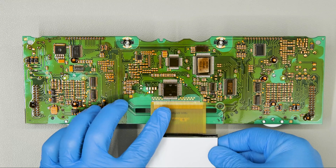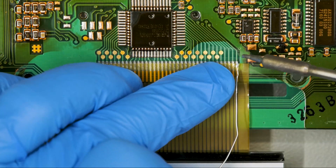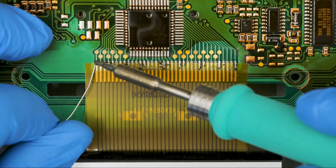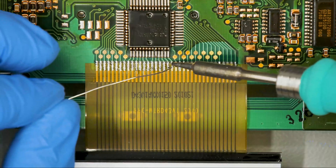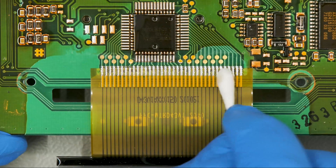Position the FPC of the Minitool's display and, with the soldering iron with fine tip, solder some points to secure it. Then solder each pin, one at a time. Clean with some solvent.